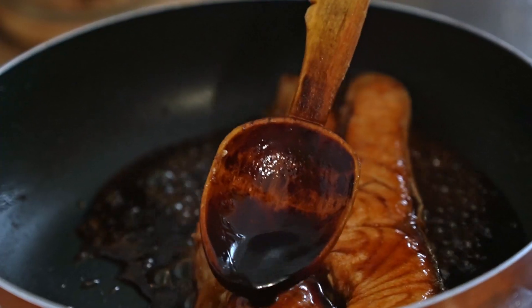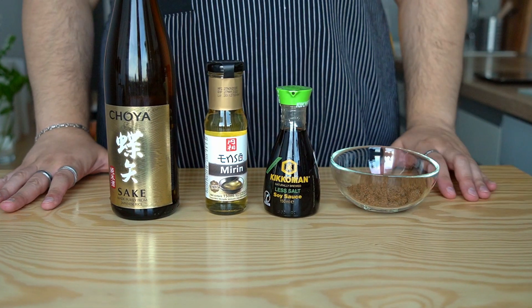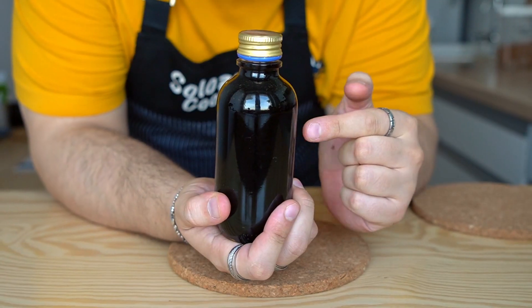Homemade teriyaki sauce is delicious, versatile, and so much healthier than store-bought. Why pay for supermarket teriyaki sauce when you can make your own in just 5 minutes? This one has a little bit less sugar and, more importantly, we know exactly what we put in it, so we can control the quality of our ingredients.